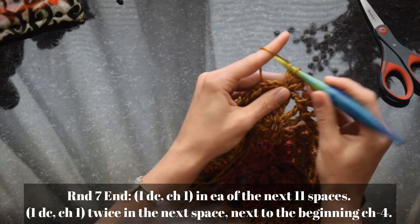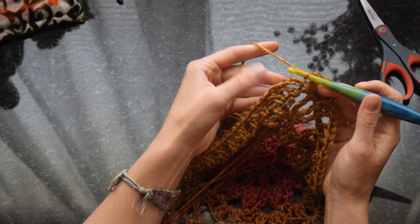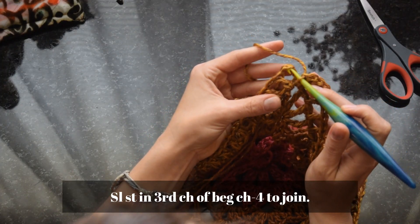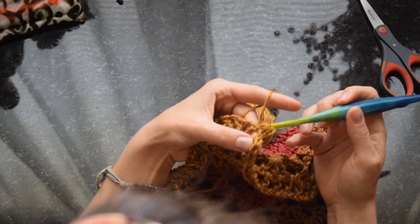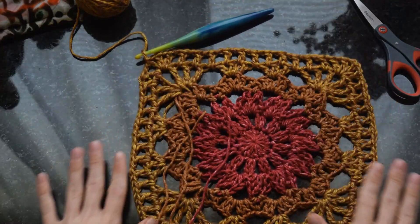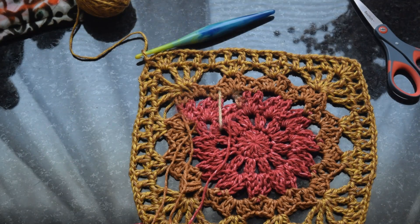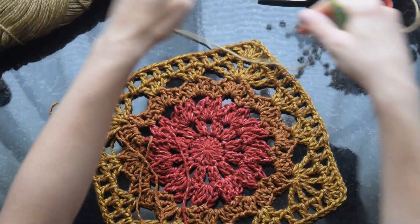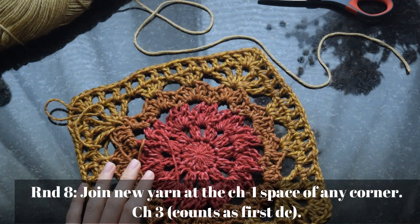Once we've reached the corner again, we'll double crochet chain one two more times into that initial space to complete that corner, and then slip stitch in the third chain of the beginning chain to close off that round. For the next round we're going to change colors and join the new yarn.